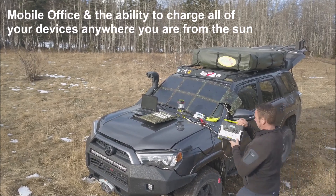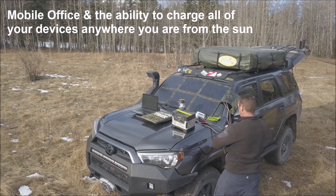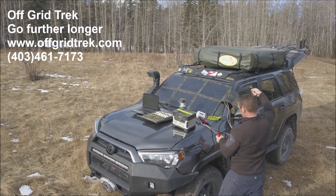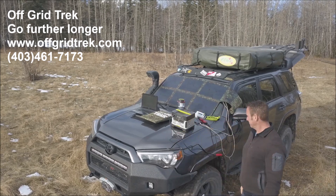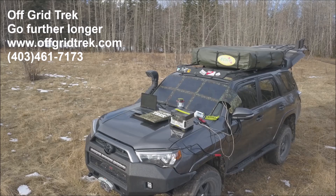Shown next to a 14 inch notebook for comparison, easily charge any Goal Zero Yeti portable power station directly from our solar blankets with the optional charging cables, giving you a true mobile office and the ability to charge all of your devices no matter where you go from the power of the sun, even in low light conditions, when other solar panels fail.